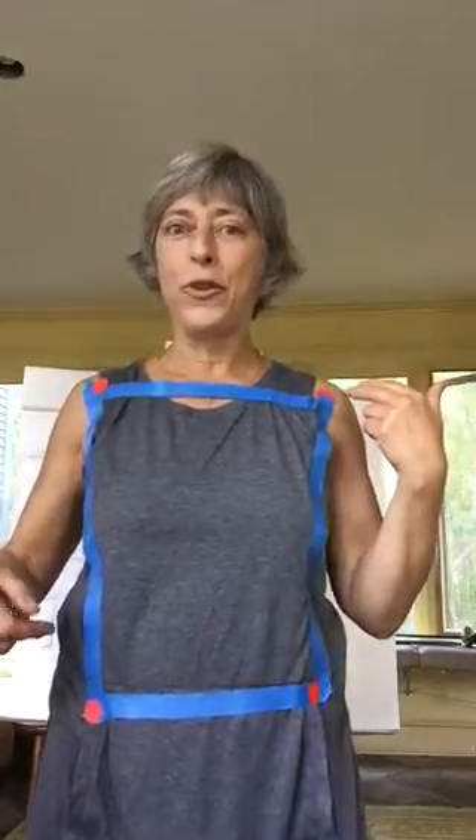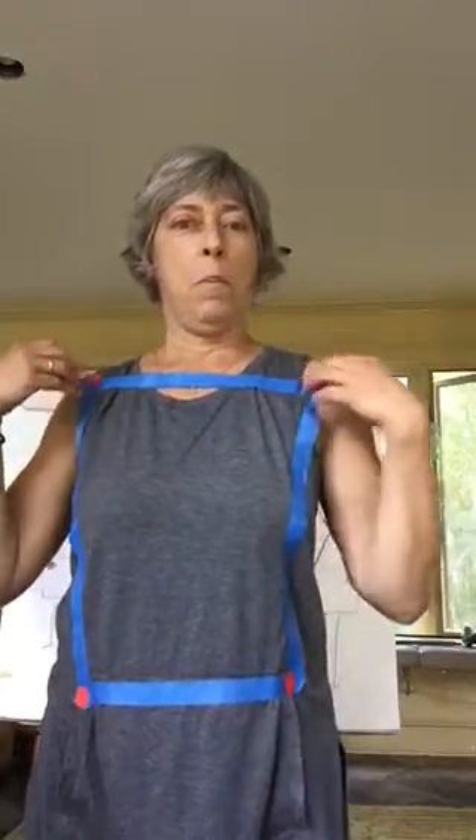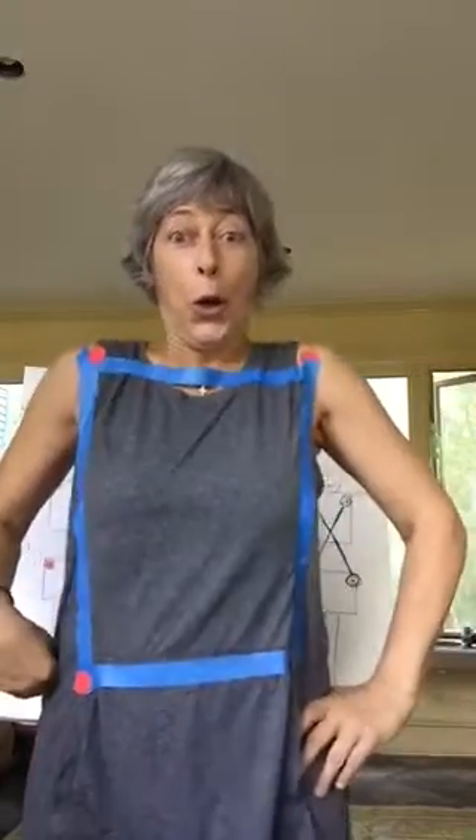I'm very proud of you for doing your three minutes of getting out of the box and popping open your dots. Good job everybody. Love you. DrKatina.org.